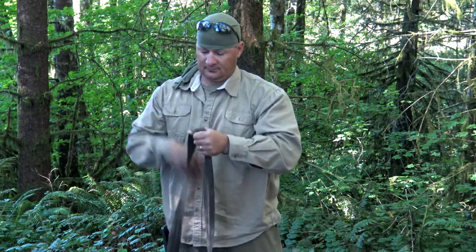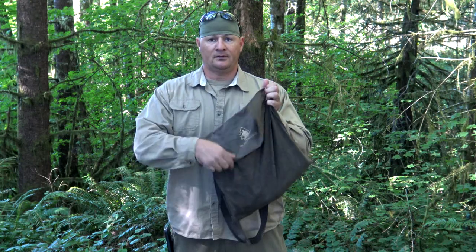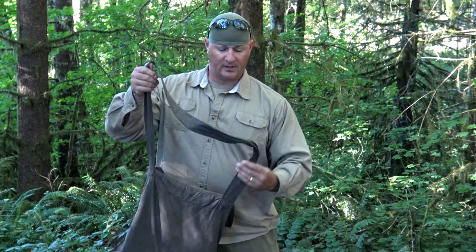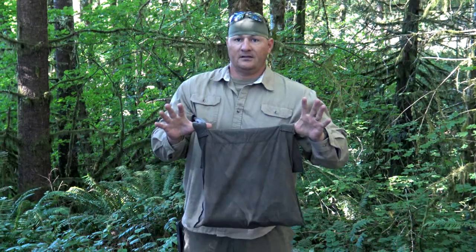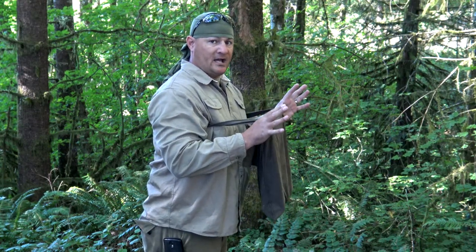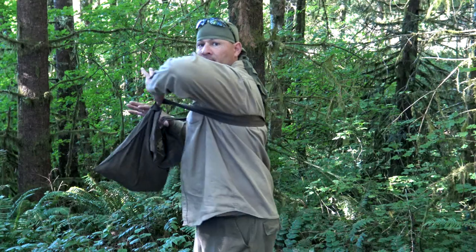For one of your alternate carries, go ahead and remove your haversack. Place the flap facing you, just like this. Now go ahead and hang it over your neck, just like this. Place your arms inside and grab your bag, just like this. With your thumbs secured beneath your straps, walk your straps up so they're underneath your armpits, just like that.